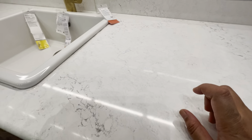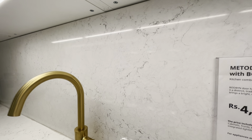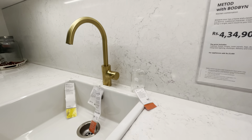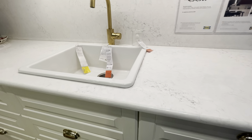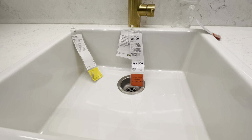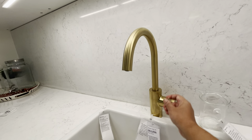Starting from the right side, we have a little countertop with a granite finish. We use the same countertop material in the backsplash — there are tiles in the same finish. We have a ceramic sink, and I think you should use a wooden tap. The gold colour is very important here.